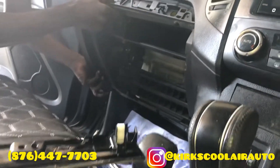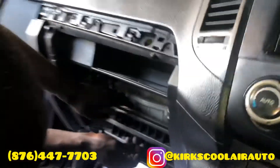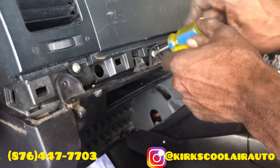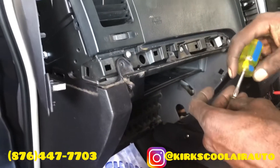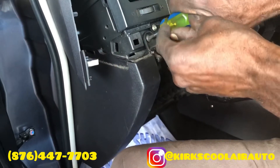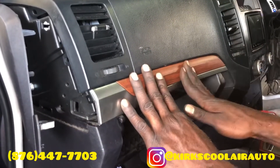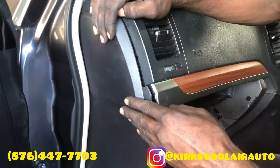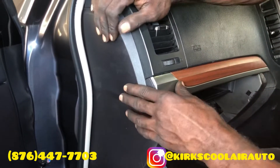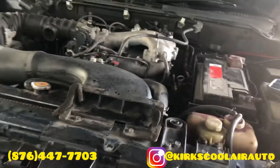We are fitting up the glove compartment housing now. We start the engine and turn on the AC. We are re-gassing the system now.